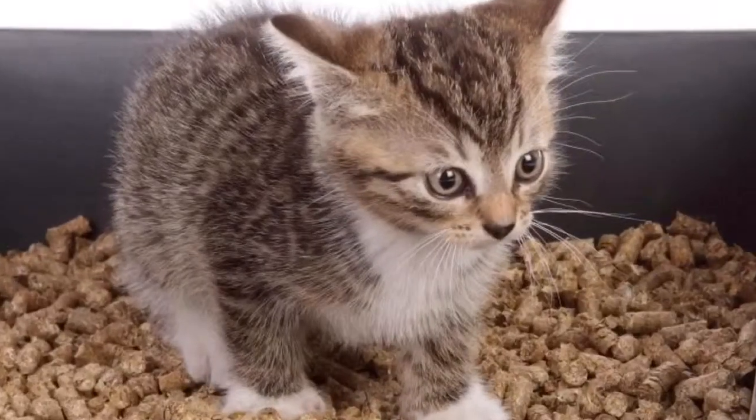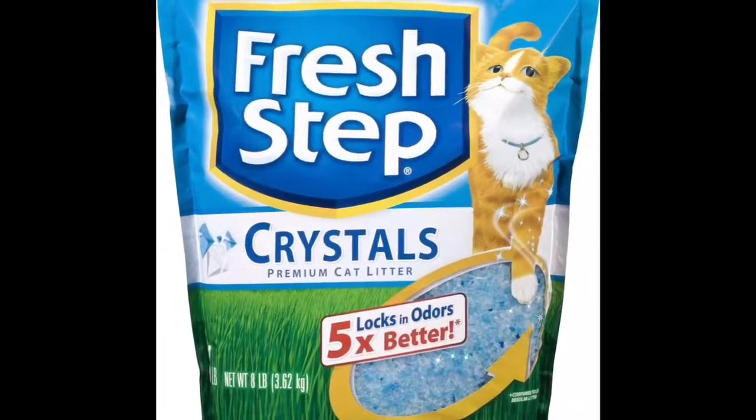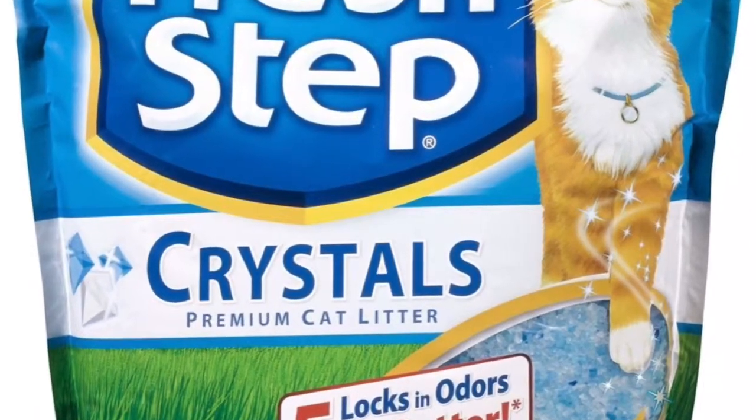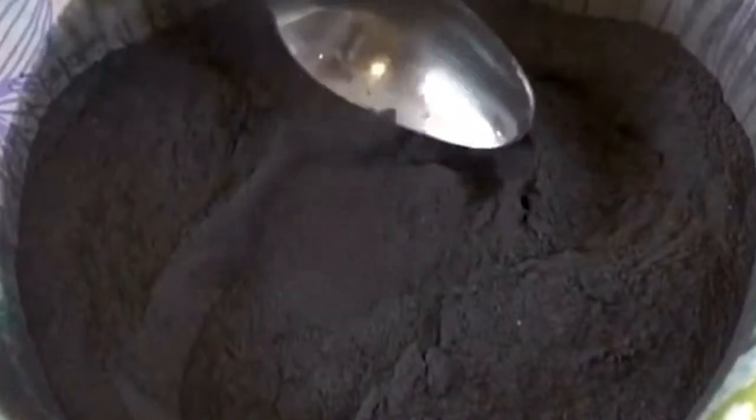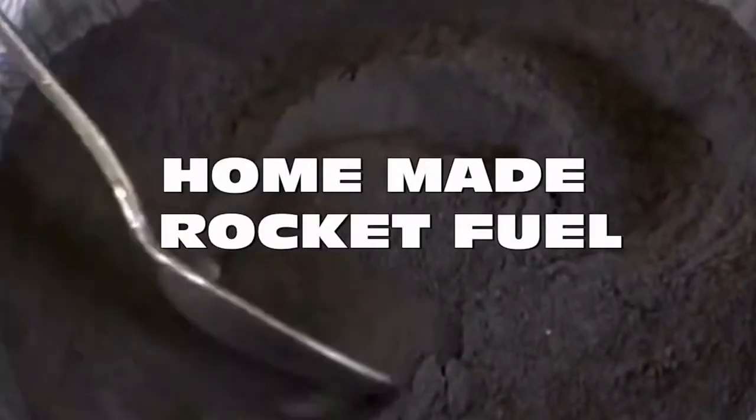Get some cat there — not that cat, you don't want to grind that up. So here we are, we get the cat there and then you grind that up as well into a powder. And then you mix it all together and you get this. Homemade rocket fuel.